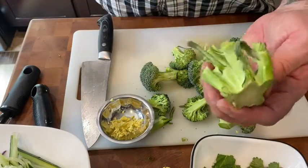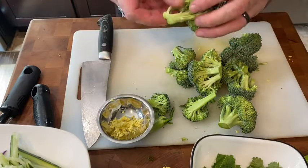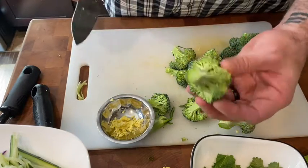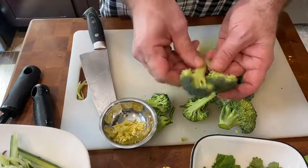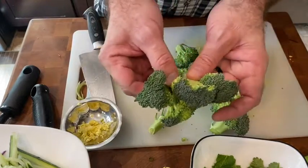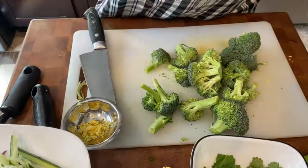The stem is edible — if you peel it, you could puree it and make a broccoli puree, or julienne it and make a coleslaw or something — but most people just tend to eat the florets. If you have a big piece, we're going for pieces that are all about this size, and that's the size we'll use in our stir-fry. That's all the knife work we need.